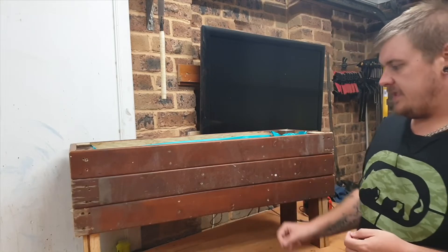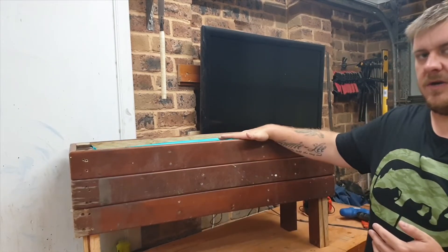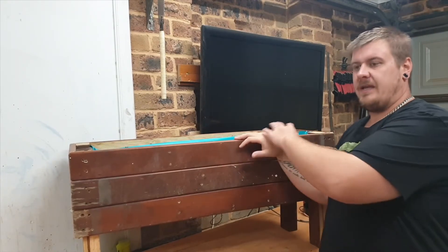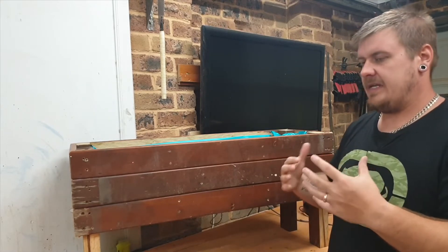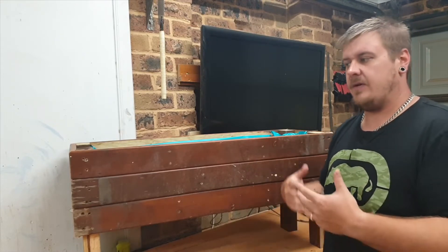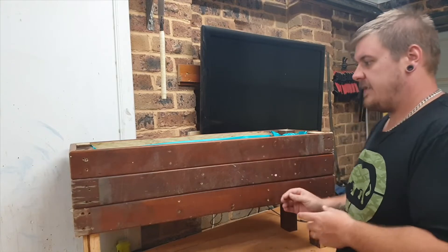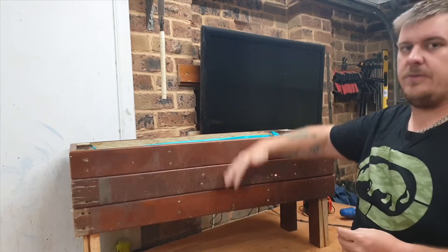Now this planter box is quite short — it's only 500 millimeters high. The reason for that is I made it for my son and I to make a vegetable garden in, and I wanted it so he could easily access it on top without having to stand on something. The beauty about this design is that you can make it as long as you want, as wide as you want, as deep as you want, as tall as you want.